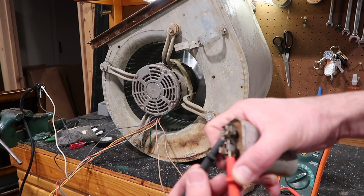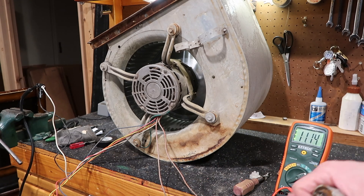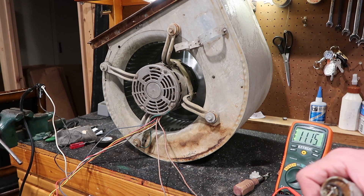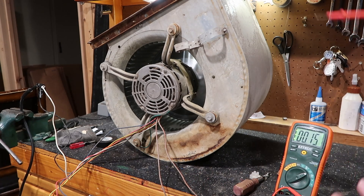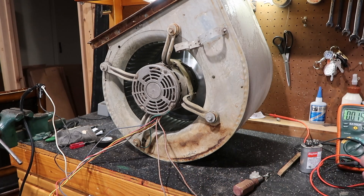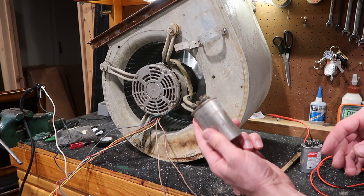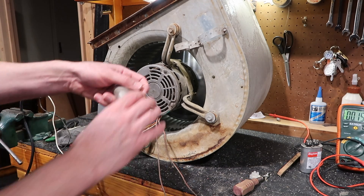These terminals are kind of rusty and nasty. The reading is right there: 11.13. Well, that's pretty close — that shouldn't give this motor much trouble. A good one is 12.5, so this is just under 10% difference, which means it's within range. So this isn't the problem.